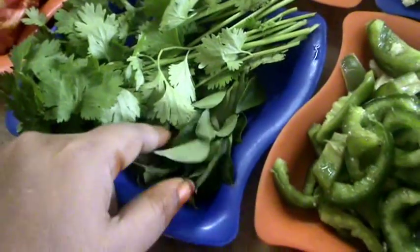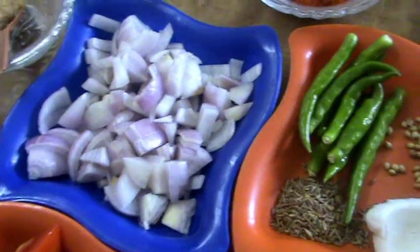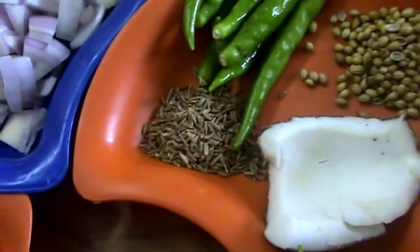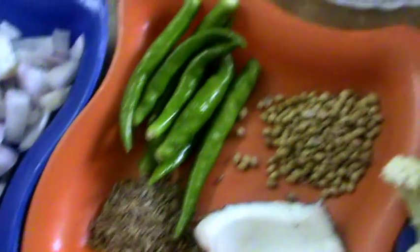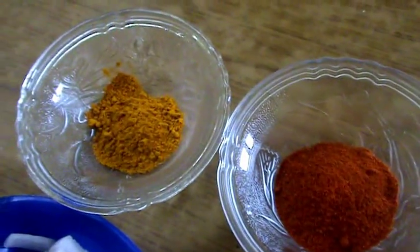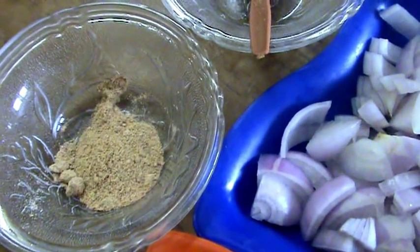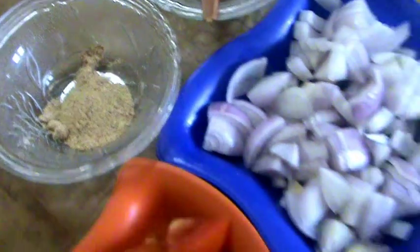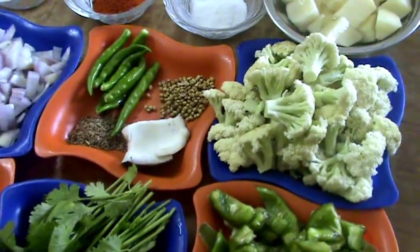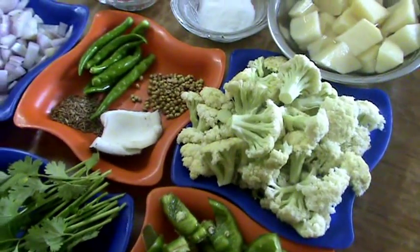Coriander leaves, curry leaves, tomatoes, onion, green chillies, coriander seeds, coconut, cumin seeds. And next salt according to taste, red chili powder, turmeric powder, ginger garlic paste, quarter teaspoon of amchur powder, and around 2 tablespoons of oil. With these ingredients I am going to make a tasty aloo gobi masala fried.